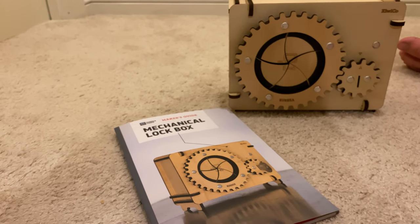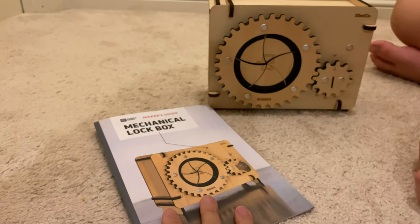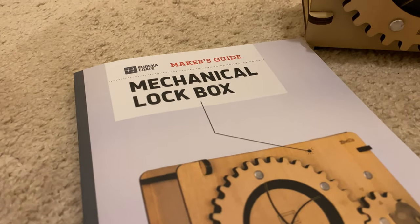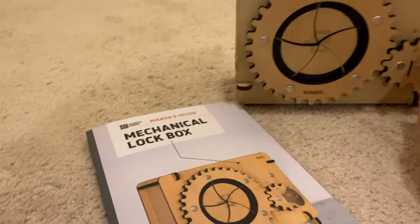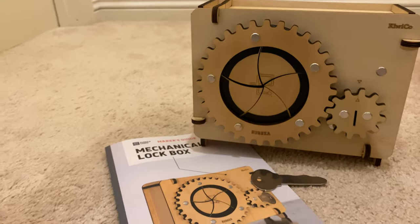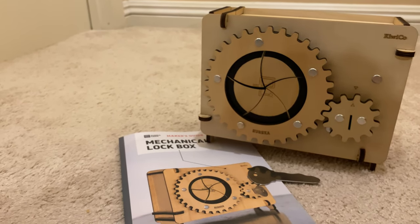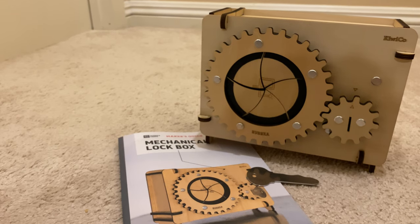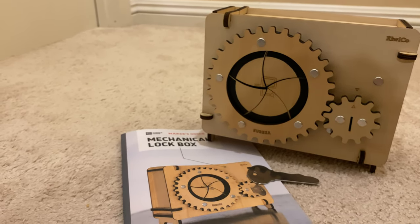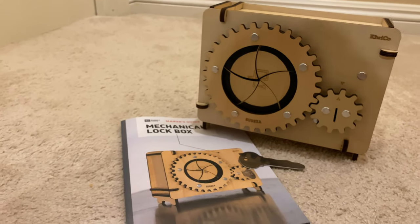All right, sage advice from David. This is the Mechanical Lockbox by KiwiCo, part of the Eureka Crate. You can get this as a subscription, which will come monthly with all the other kits that David's been building. What other kits have you made? The rivet press, the ukulele, and the perpetual calendar. So this is the fourth in the series of Eureka Crates.